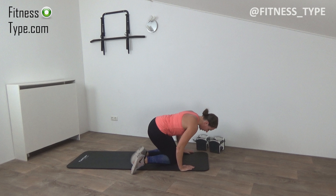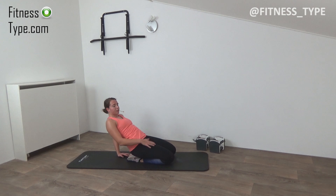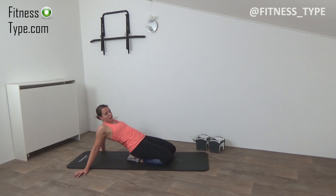Going to do a little quad stretch — sit down on your knees, on your feet, and then lean back as far as you can, but keep the knees on the mat. You can feel the stretch on your quads. Lean back, knees down, and feel that stretch. Knees together, knees down, lean back till you can feel the stretch on your quads.